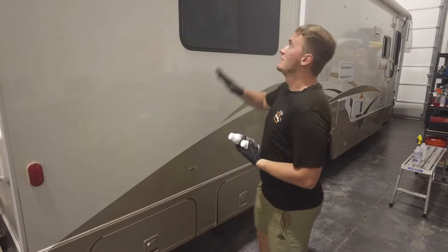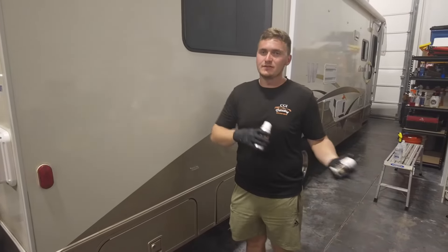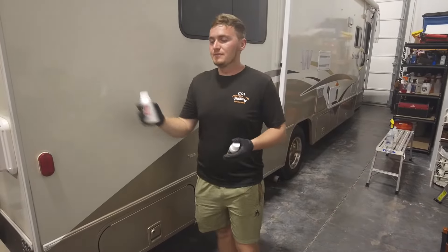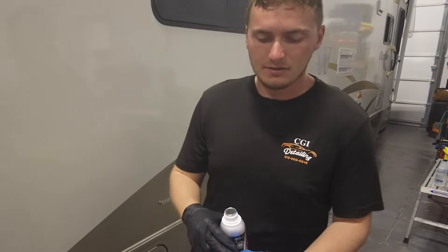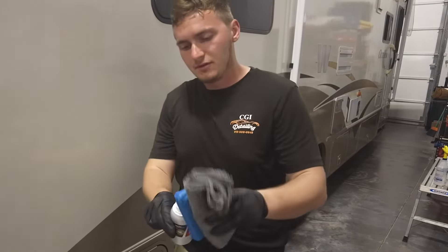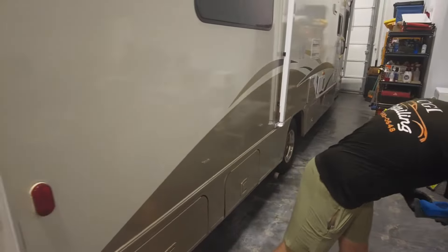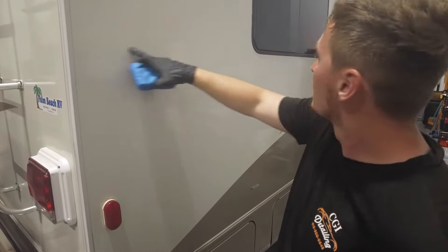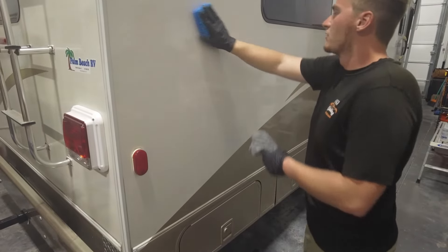We pulled the RV into the shop to work in the shade instead of direct sunlight — it helps a lot and the coating goes on way easier in shade. You want to grab your coating, put it on your applicator pad — a couple little drops like that. Then you want to work in about a two-by-two section. I'm going to go with this window, pick out a little spot, outline it, and then crosshatch it.